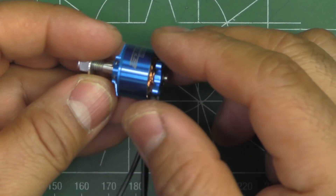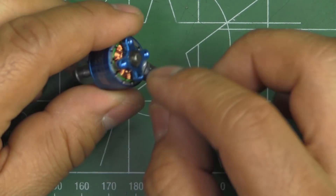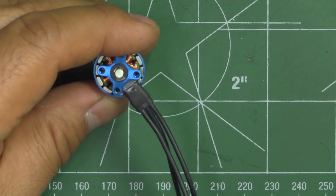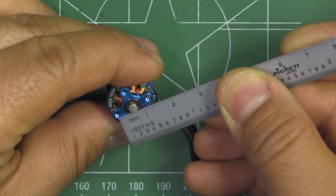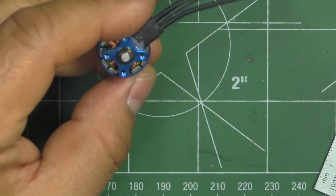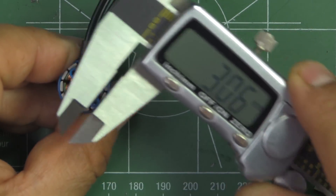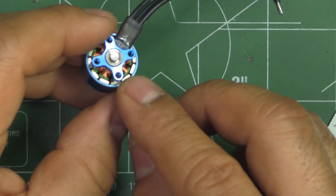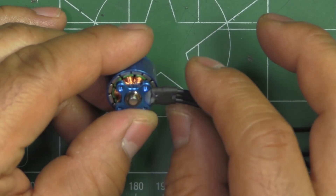Other than that, the motor is adopting all the latest features: a naked bottom with a minimal base. The mounting screw pattern looks like 12 by 12 mm. The shaft diameter looks like 3 mm, which is pretty beefy and should be strong. The stator configuration is 9N12P, which is pretty much standard. Those are the main features on the motor.